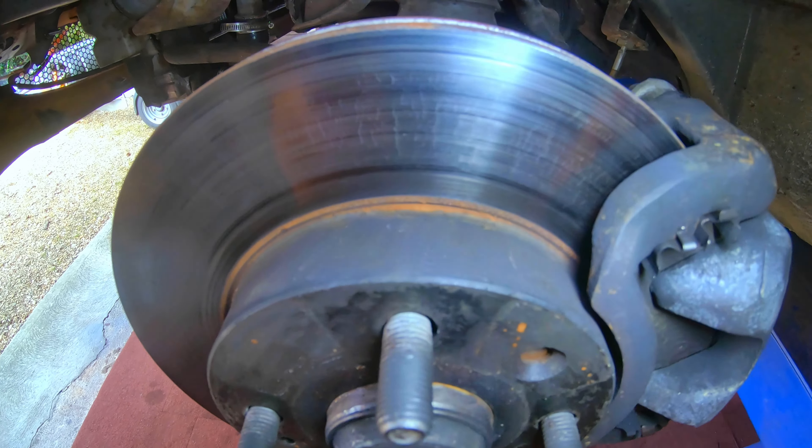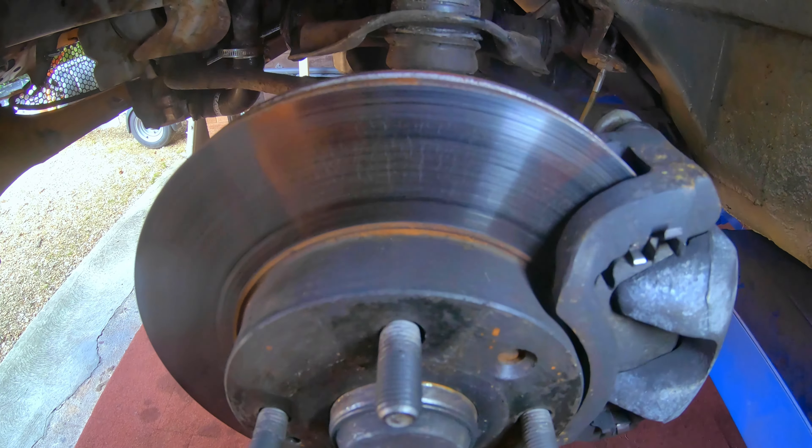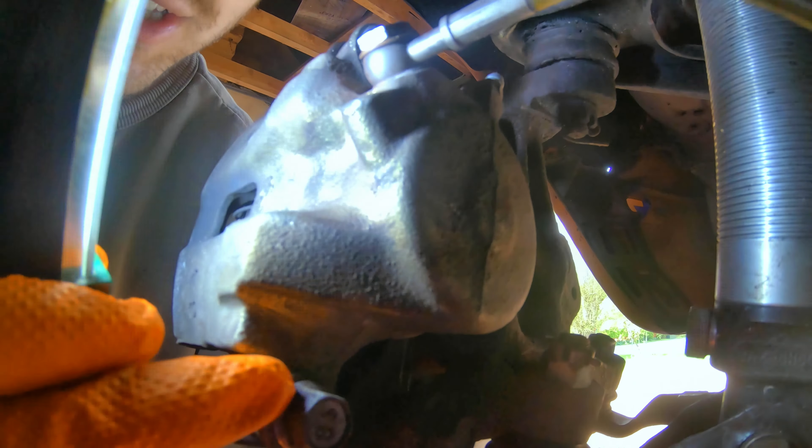First things first, taking off these brakes — you can see there's some micro cracking on the discs. I think that's probably all right. But the more pressing issue is that there's basically no pad left. Of course, if you're changing the pads, just the caliper needs to come off.